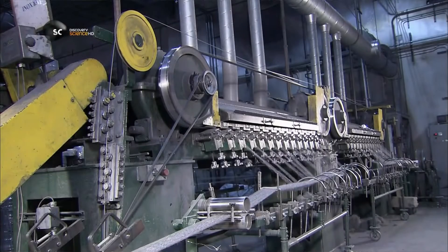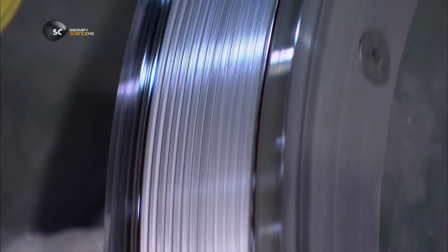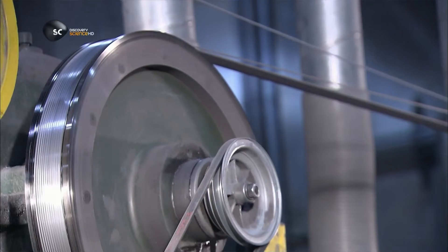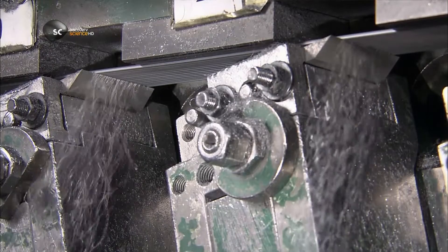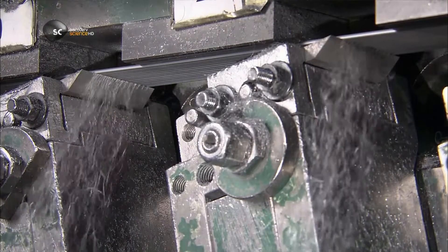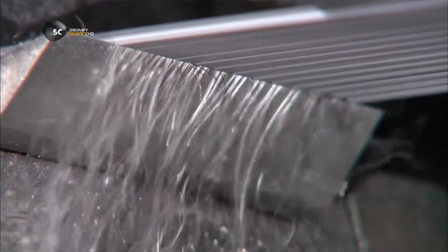So it's over to the steel wool cutting machine, which spans 15 meters. Here the wire travels over a series of drums while 29 blades shave it. Each blade produces shavings thinner than a human hair.